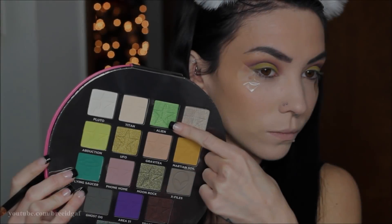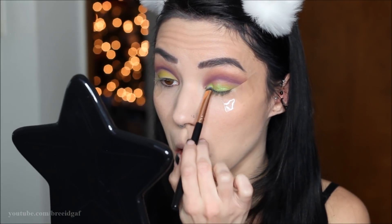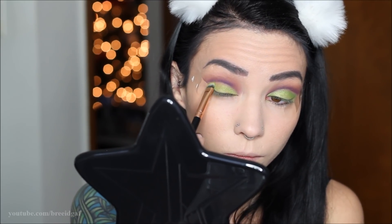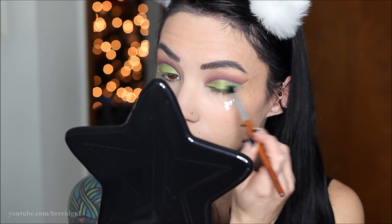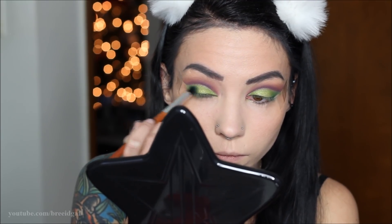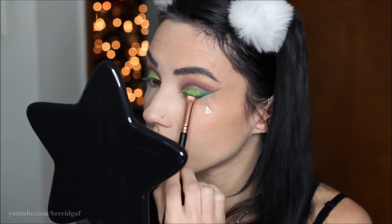Using the same brush I'm going in with the top color — a beautiful metallic green called Alien. I love this color; the color payoff is absolutely amazing. I'm packing that right over the Abduction color we already applied. Then on a separate clean brush I'm taking a greenish color and lightly building it up in the outer corners to add dimension and make the look smokier. I also did the same for the inner corners.